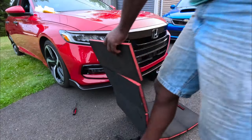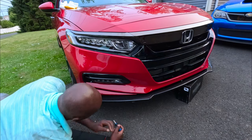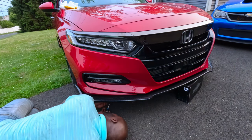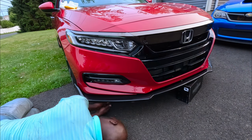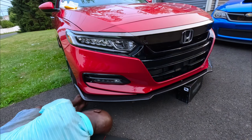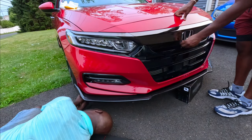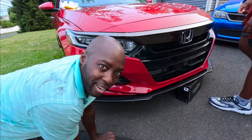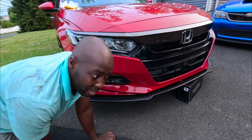This looks so much better. Alright, next screw. Alright guys, it's all done — let me give you another look at it.